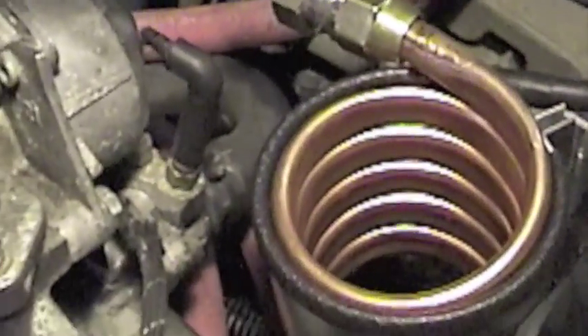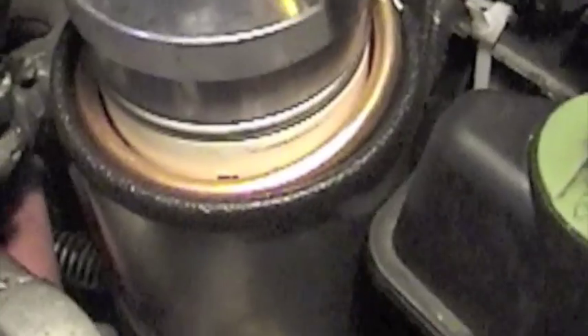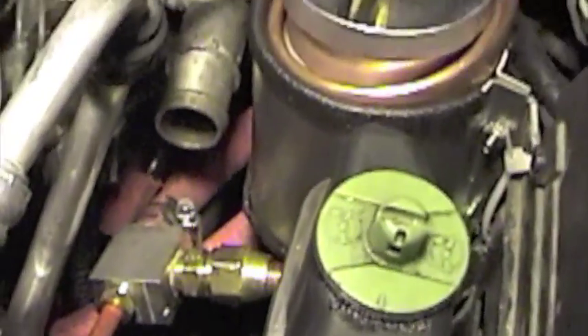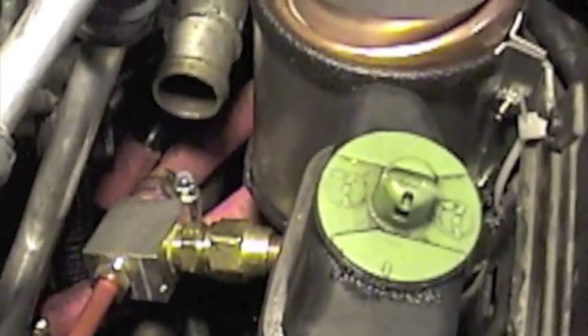Here's our filter. What we're trying to do is filter and heat up the grease. With the supply, we heat up the grease, and it'll return through that red hose back to the gas tank, where there's another copper loop to heat up the fuel in the gas tank. And it comes back to this return hose here.